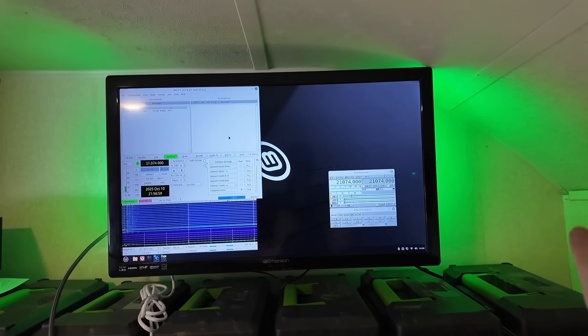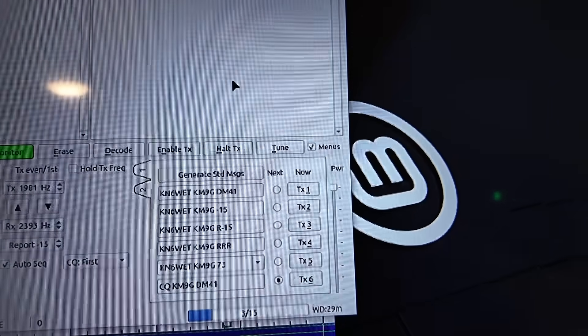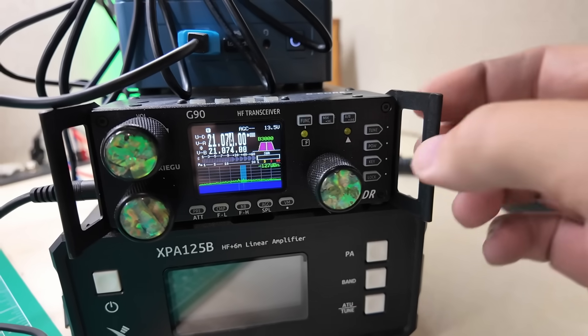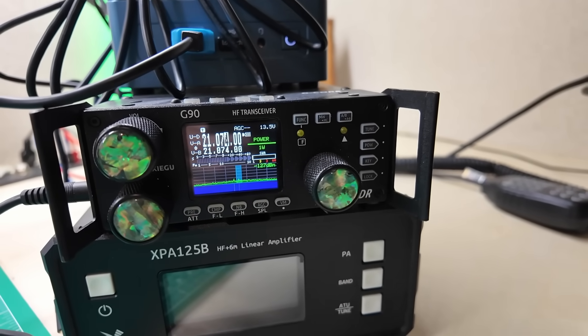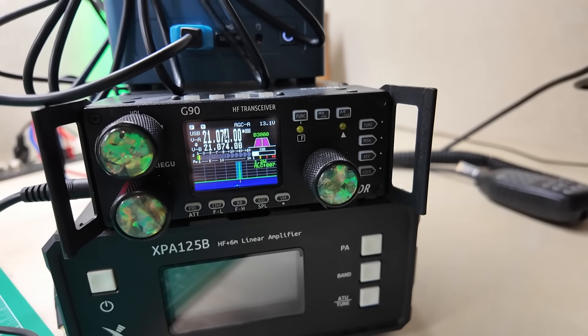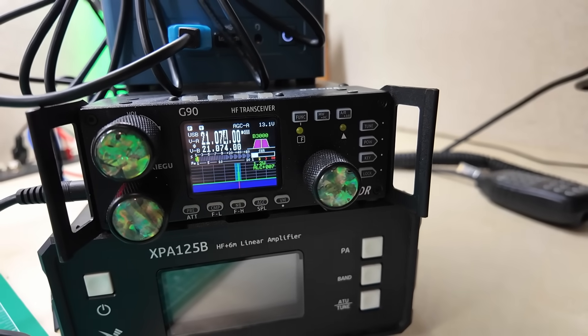I've got FT8 running on my Linux box on my big screen TV in my ham shack, and you can see over here I've got my power slider turned all the way up. That's a big no-no on any radio at any station. Let me show you what it looks like on the G90's waterfall. We've got this going into a dummy load and we're putting out one watt. I'm going to hit tune on WSJTX, and you can see the line is red and my ALC is 007. The way Xiegu has done ALC in the past is that zero was all of the ALC.